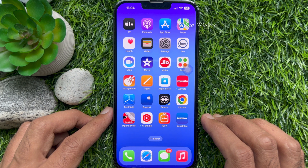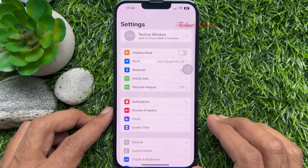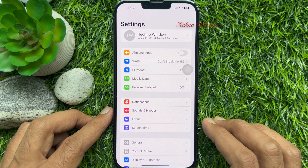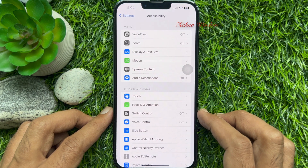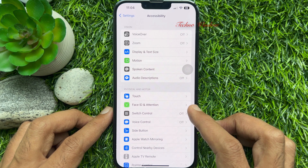First, open the Settings app. Scroll down a little bit and tap Accessibility. Then tap Touch.